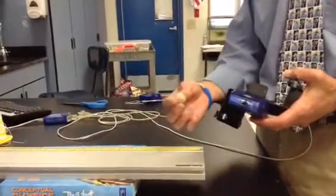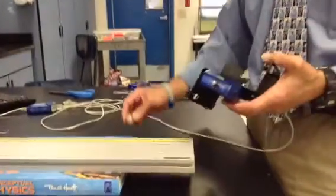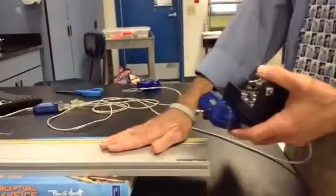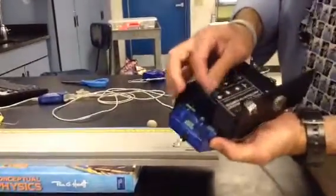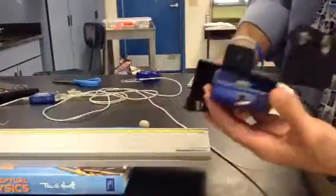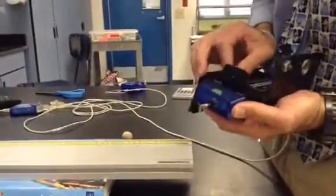This is another impulse lab, but we're going to do some collisions with a piece of clay. It has to be attached to the track, so we take the force sensor and we have a little screw there that attaches this to what's called the force bracket.